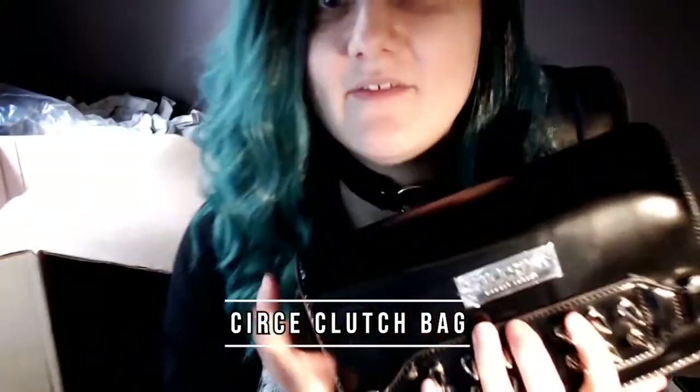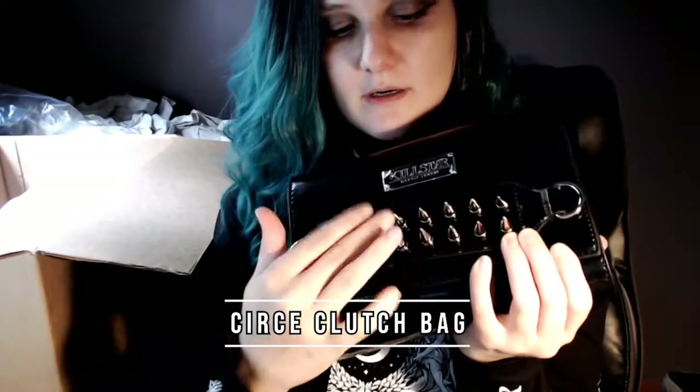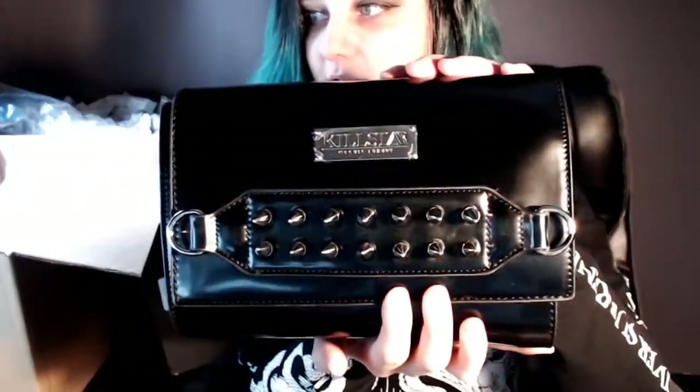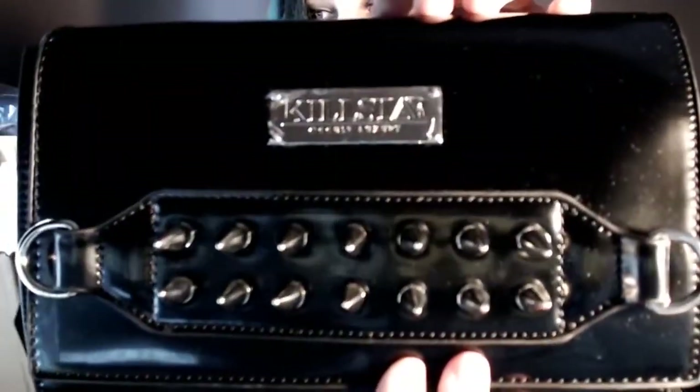It's quite heavy for the size. There are spikes right here — love it. It's PVC, so it's going to be very shiny, and you can hold it as a clutch — you don't even need the strap. Here's what it looks like. So pretty, so shiny. This is the side — it's really thick. And the back — there's no zipper. Then you open it.